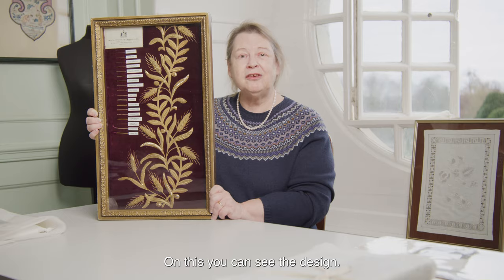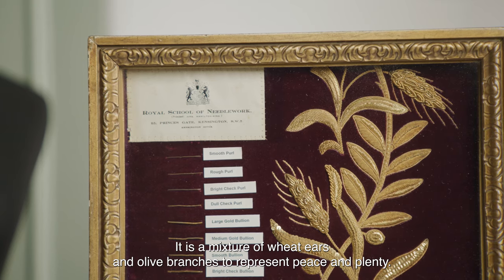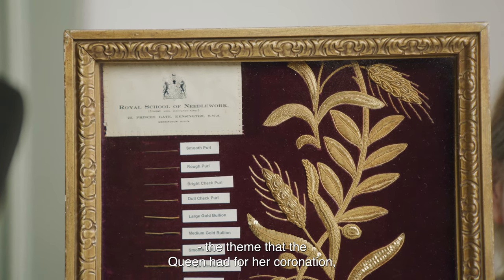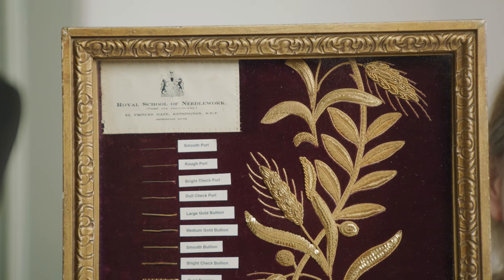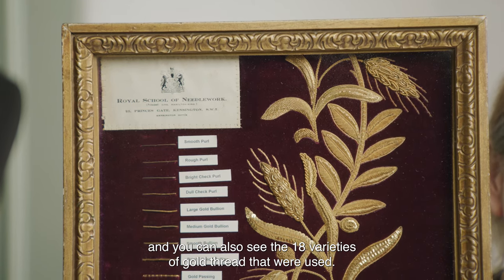On this you can see the design. It is a mixture of wheat ears and olive branches to represent peace and plenty — the theme that the Queen had for her coronation — and you can also see the 18 varieties of gold threads that were used.